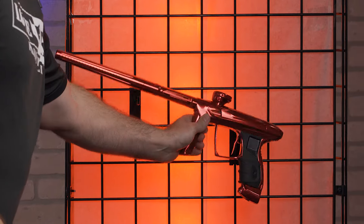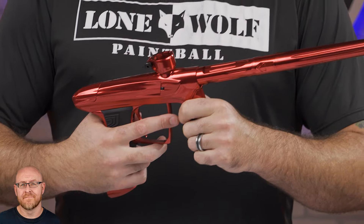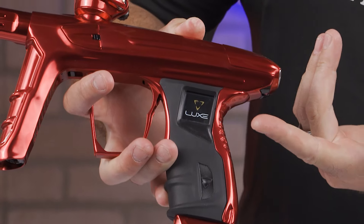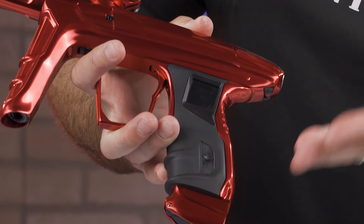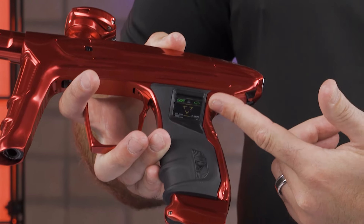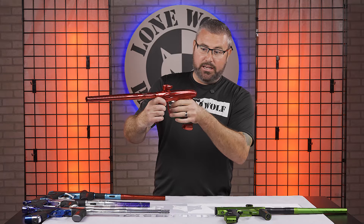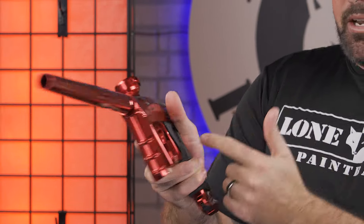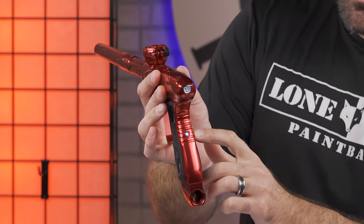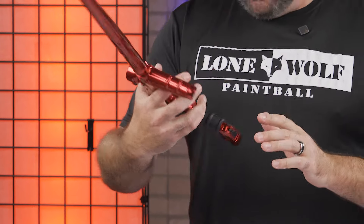Onto the fifth and final — this is going to be the Luxe Idol. My favorite feature is going to be the side display screen. Because now a lot of people, when they first came out, were like: you're going to get shot there? But your hand is covering it when you hold the gun — if you're right-handed, your thumb is covering that small screen. And this is how you program it — it's got full color. You don't have to go off a blinking light in the back to know if you're in ramping or semi. You've got a full-color display screen right on the side. That's my favorite feature on the Luxe Idol.